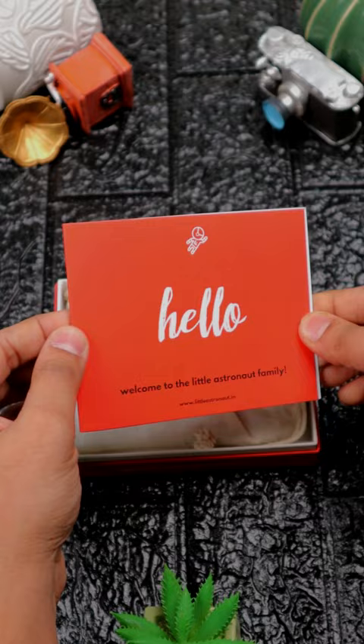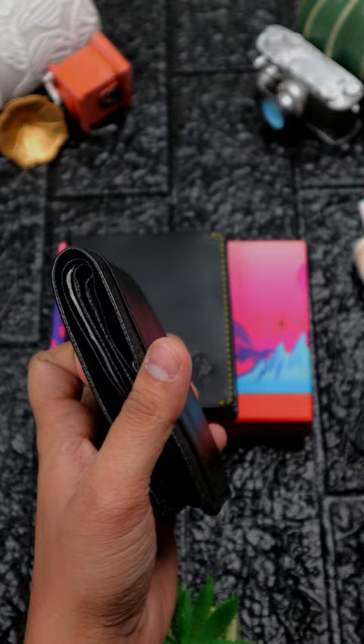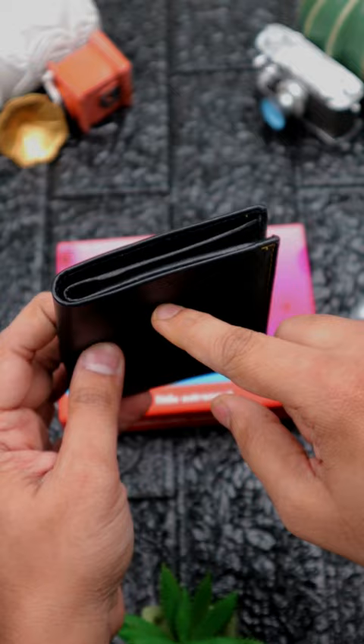And guys, finally this wallet is a very generous wallet. This is my old wallet, with which I have left everything out there — it looks so big. Let's switch this with the little astronaut wallet. After putting all this stuff in this wallet, let's see if it will be slim or not.